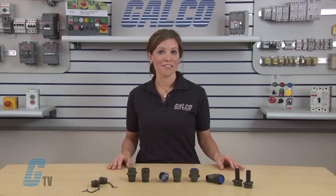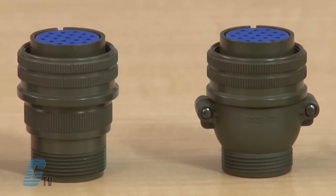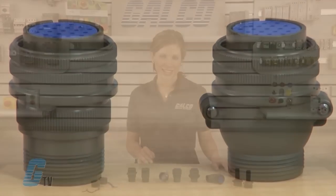Connectors with more than 20 contacts are designed to have insertion and withdrawal forces lower than the range of MIL specifications in order to facilitate mating and unmating. The surface of the shells is coated with cadmium plating and finished with hexavalent chromium treatment, and is available in olive drab color.